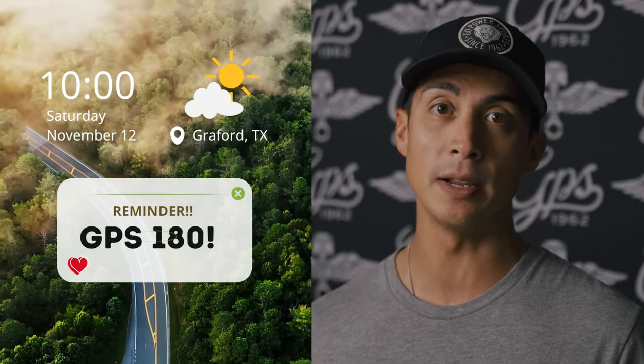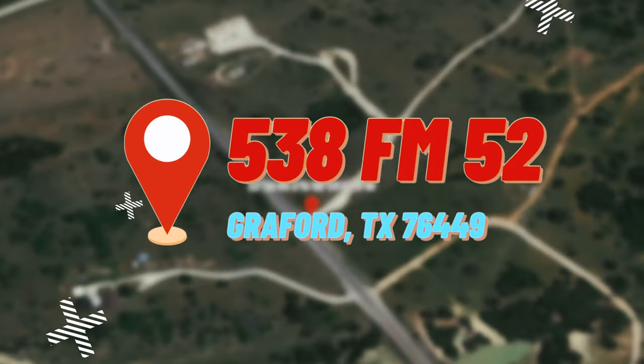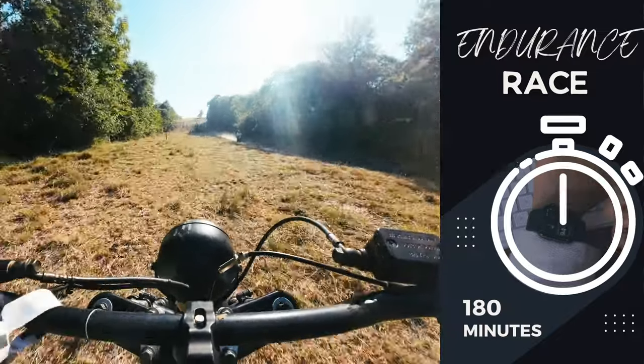Welcome race fans! We have our second annual Go Power Sports 180 mini bike race on November 12th at 10 a.m. I'm going to invite you out to the Go Power Sports ranch, located at 538 FM 52 in Graford, Texas. This is an endurance race — 180 minutes of non-stop adrenaline action.